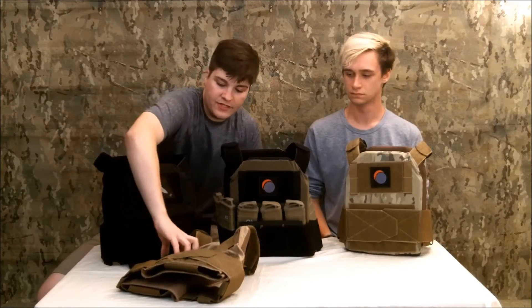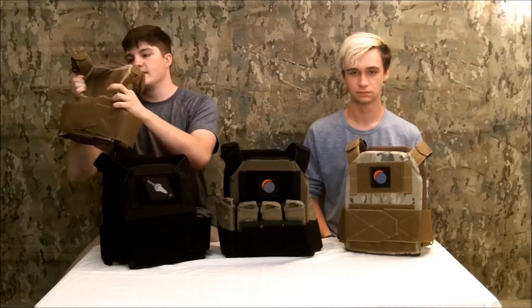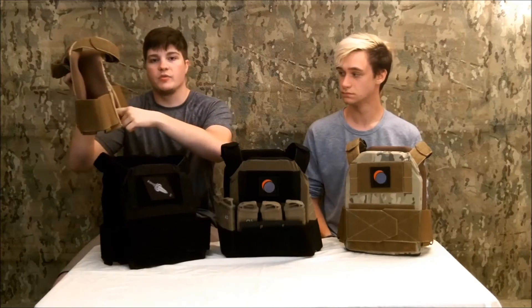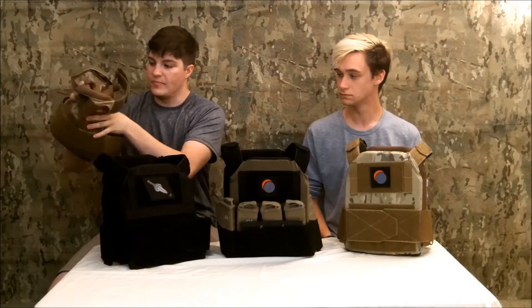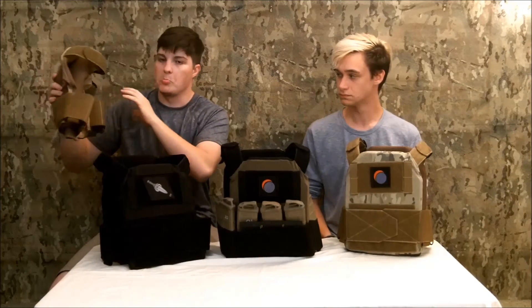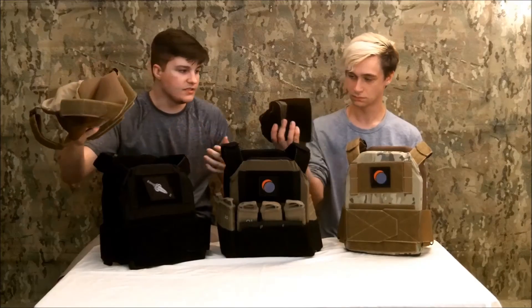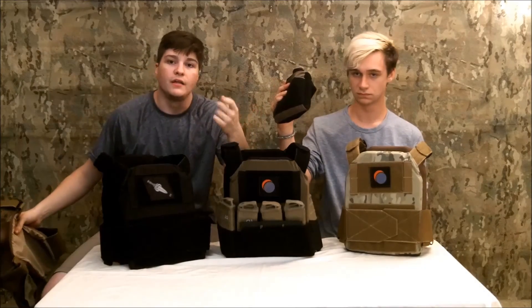Another main feature the plate hanger can boast is its ability to be extremely stowable. As soon as you take out your plates and any other hardware, mags, or anything you have on it, it basically just becomes a ball of fabric. If you have to stow this away real fast, ball it up and it'll go from a full plate carrier down to practically nothing.